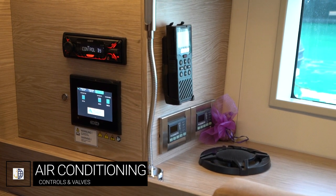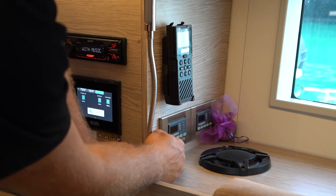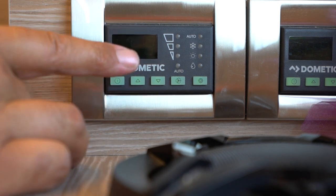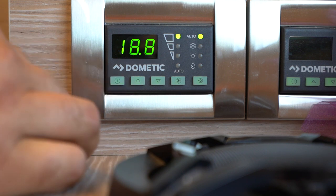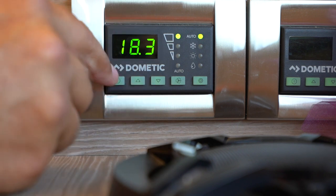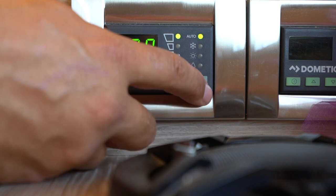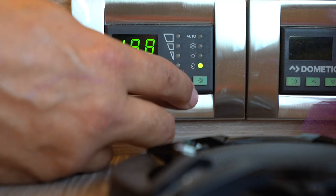There is air conditioning throughout the entire boat. Here in the saloon you have two main controllers for the two units in the saloon, and you also have air conditioning in the forward cabins and the aft cabins. To turn on the air conditioning, make sure you are connected to either shore power or the generator is running — otherwise your air conditioning will not run. Hold down the power button on the unit. Use the two arrows to set the temperature you would like. Once it resets, it will tell you the current temperature inside the boat. You can change your fan speed: auto, one, two, or three. You can change the mode from auto to cooling, heating, or dehumidify — easiest to leave on auto.